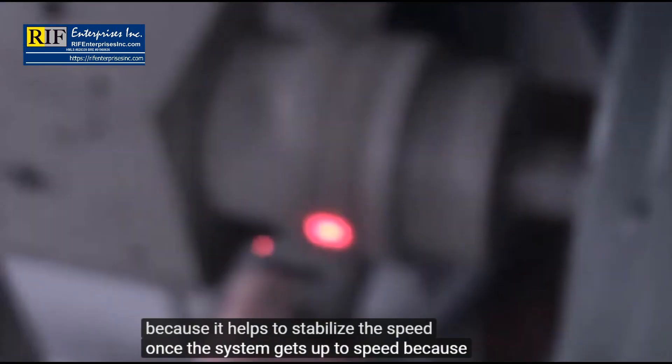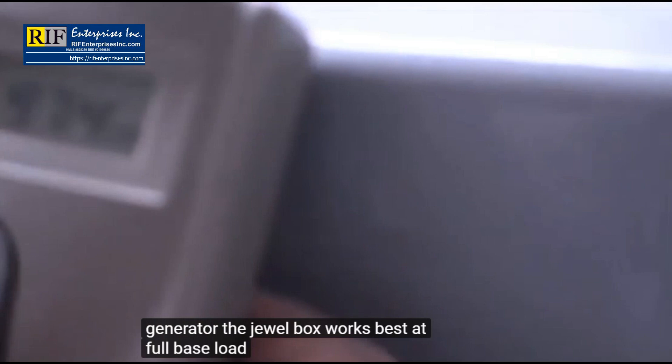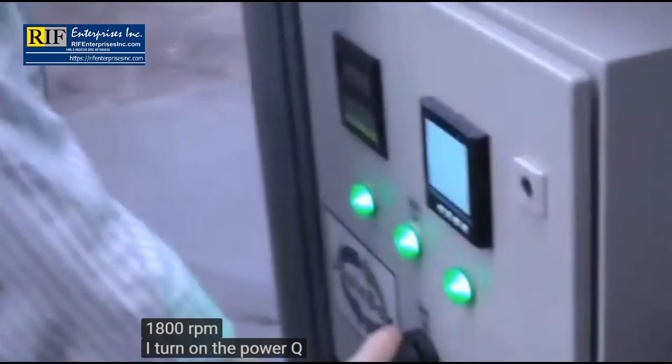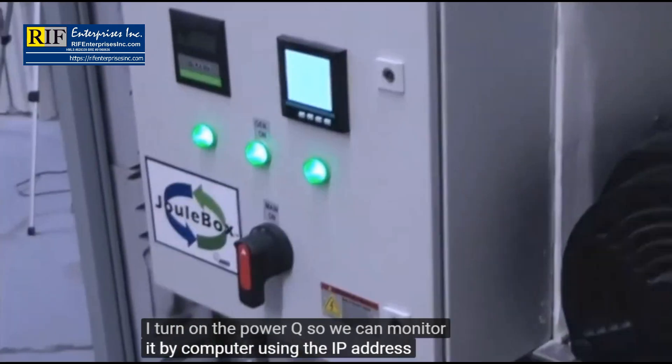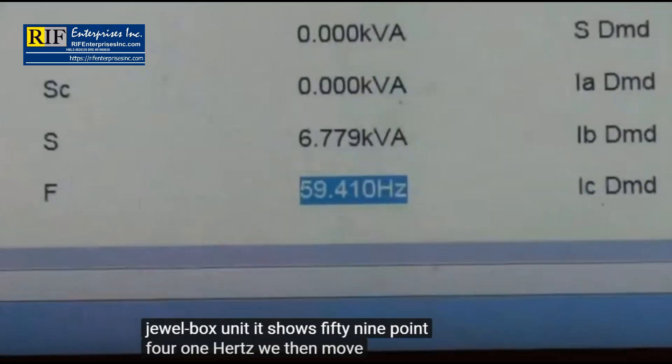Because the Juulbox takes time to get up to speed, it should not be used as a backup generator. The Juulbox works best at full base load power at all times. When the RPM gets over 1,000, we turn on the speed control motors to bring it up to 1,800 RPM. I turn on the power queue so we can monitor it by computer using the IP address. This is the monitoring on each Juulbox unit — it shows 59.41 hertz.